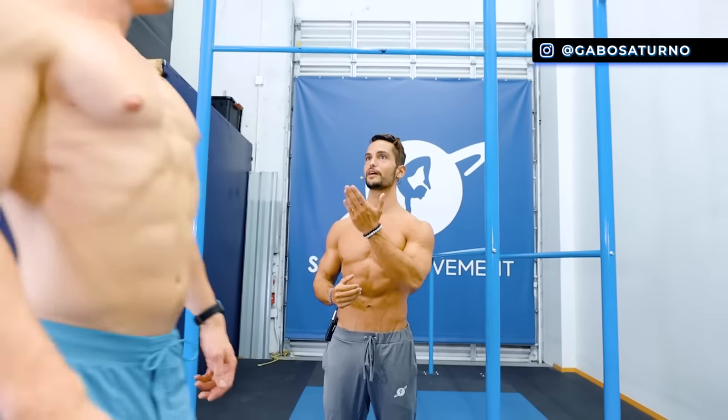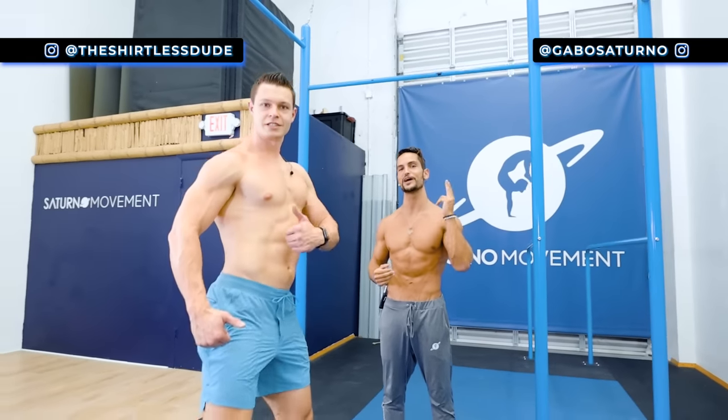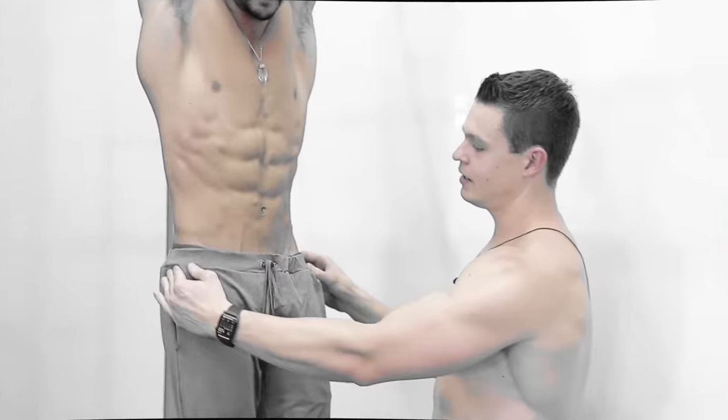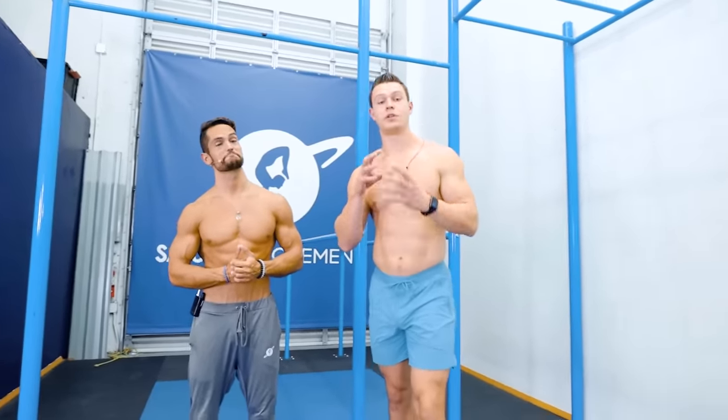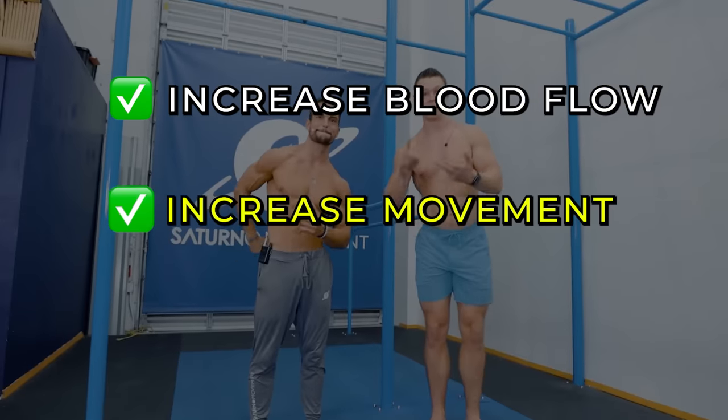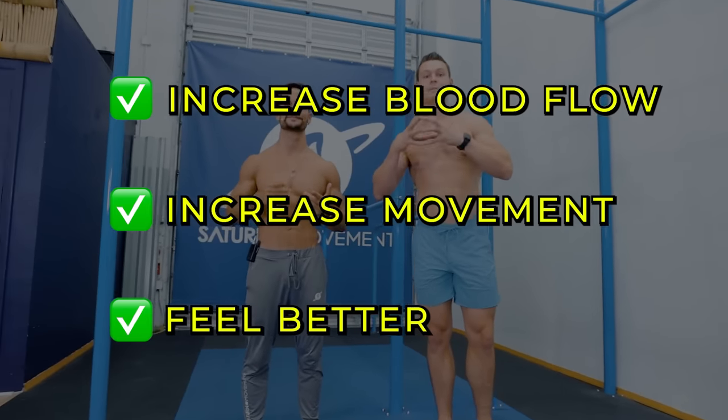Welcome back to another video. Today I'm here with Andrew, who is an expert in pain management, and we're going to teach you 8 exercises to fix low back pain. Let's go through a series of 8 movements to help your lower back get some increased blood flow, movement, and feeling much better.